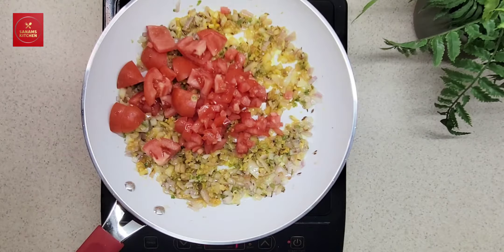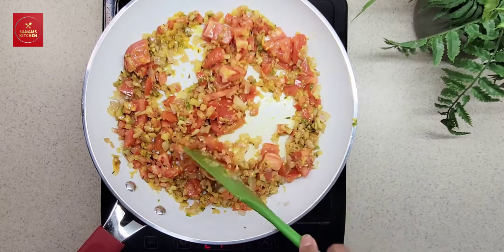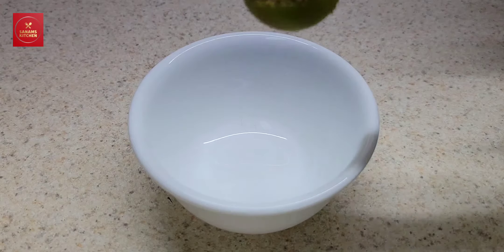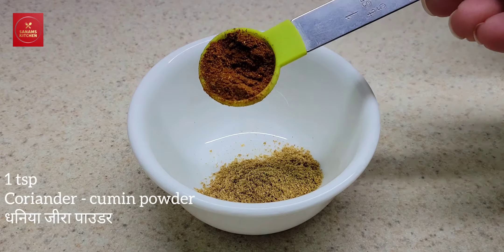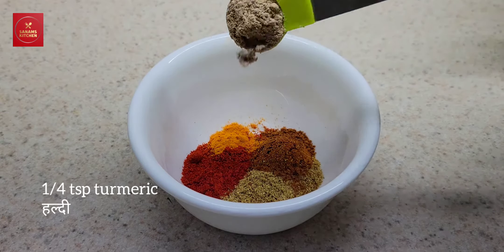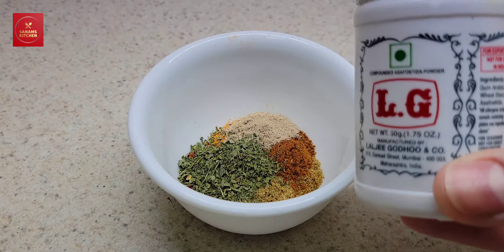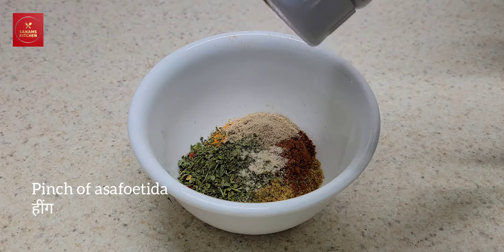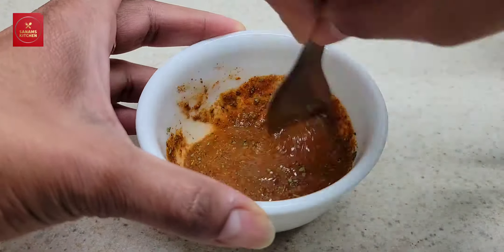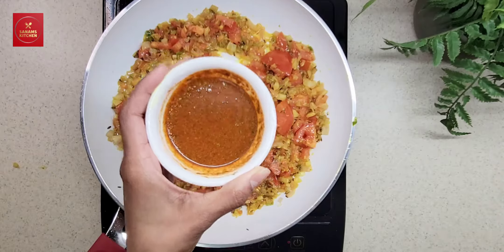Add two medium-sized tomatoes and mix well. Now prepare a blend of spices: 1 teaspoon of coriander powder, 1 teaspoon of garam masala powder, 1 teaspoon of red chili powder, 1 teaspoon of turmeric powder, 1 teaspoon of mango powder or amchur powder, 1 teaspoon of dried fenugreek leaves or kasuri methi, and a pinch of asafetida. Mix everything with one tablespoon of water and then add this spice blend to the onion and tomatoes.